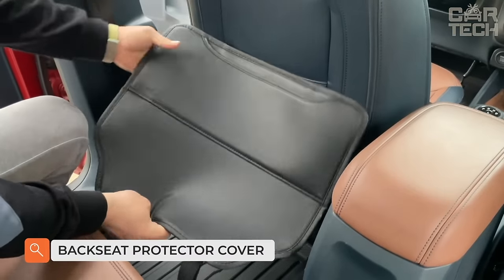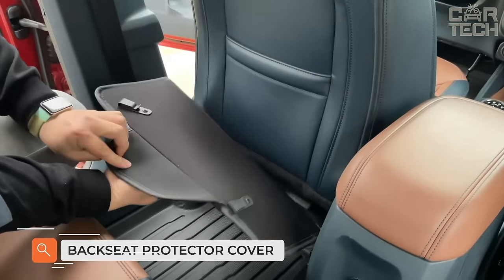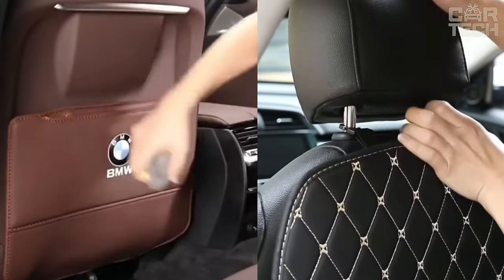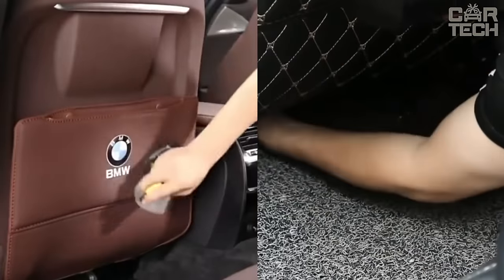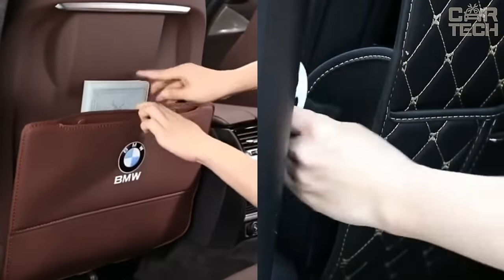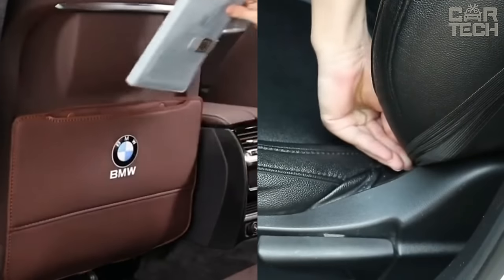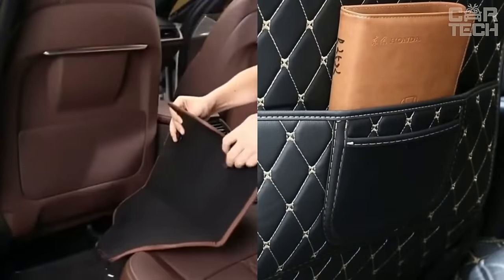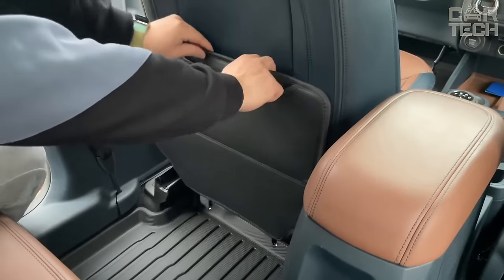Protective covers for the car seat against dirty shoes of your passengers. People getting into the car are bound to dirty the interior trim elements, seats, and everything in the vicinity. One solution is beautiful mats that cover the bottom of the seat backs and the center tunnel. Thanks to elegant stitching, these mats not only protect from dirt but also improve the interior of your car.